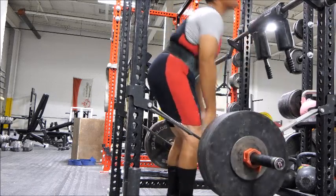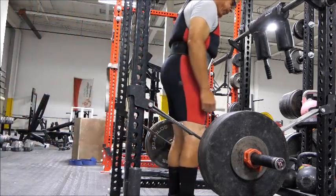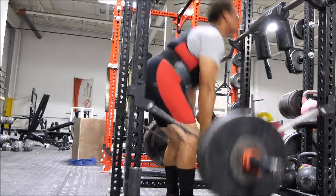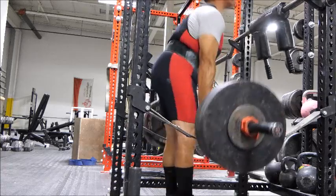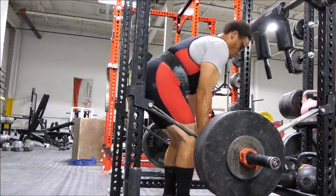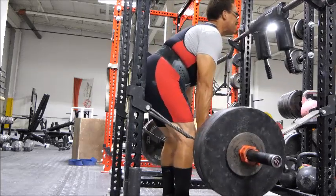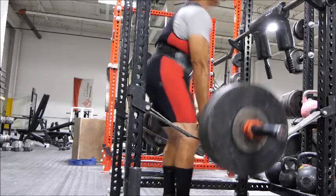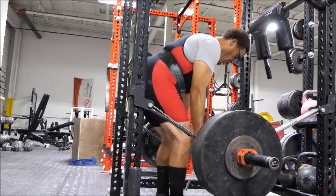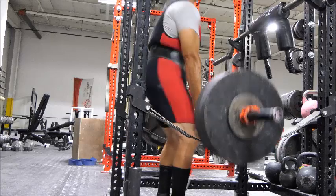I failed my last deadlift because I was just completely wiped. The rest periods at the meet between attempts were so short that it was just sick. I don't know what would have happened had I had the time to rest and go for my last deadlift attempt — maybe I would have made it, maybe I wouldn't have. But to have a good chance, I would have needed 10 minutes. So I can't control the conditions of the upcoming meet, but I can try to give myself the best chance to do my best.